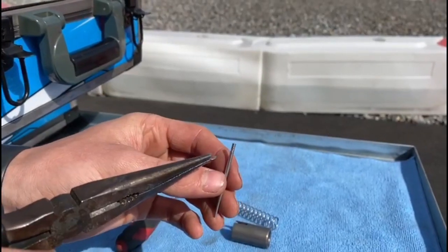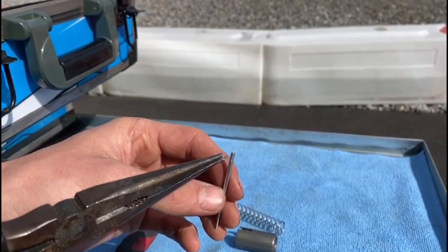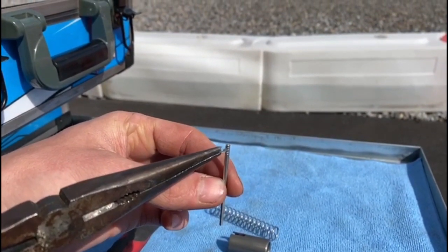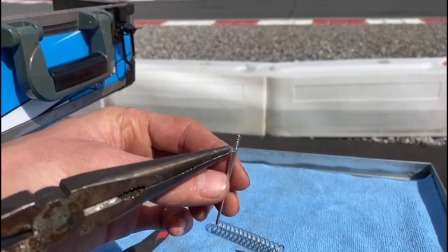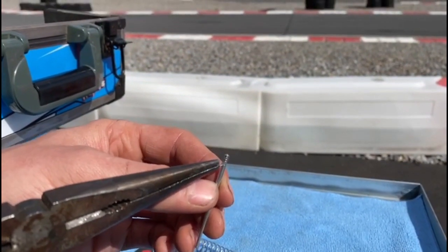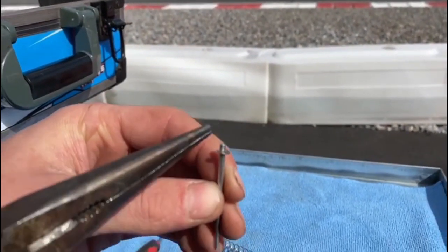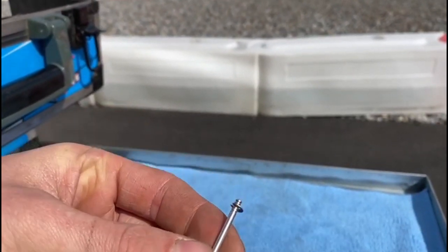There are five different positions in the needle. The top position will drop the needle down in the carburettor and make it leaner at lower RPM and at idle. If you put the clip in the bottom position, this will make the carb richer. For today, we're going to put the clip back in the center position, which is the standard position, and I find this works best here in Ireland.